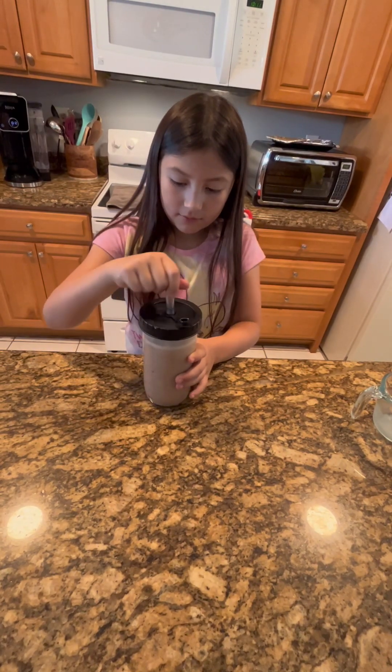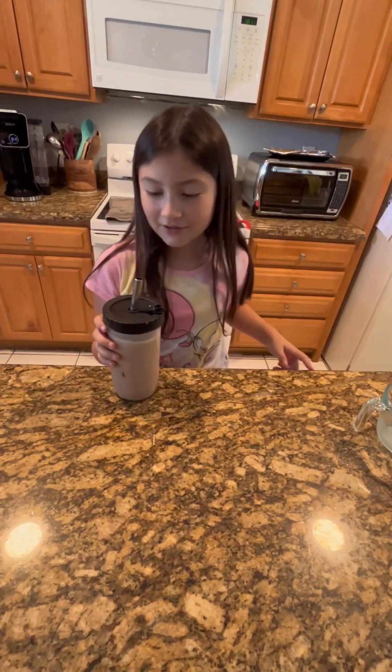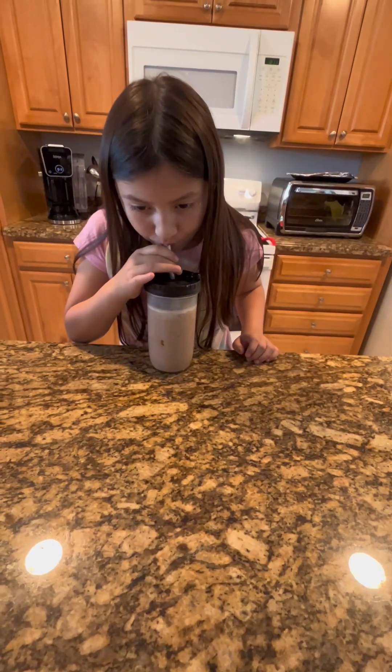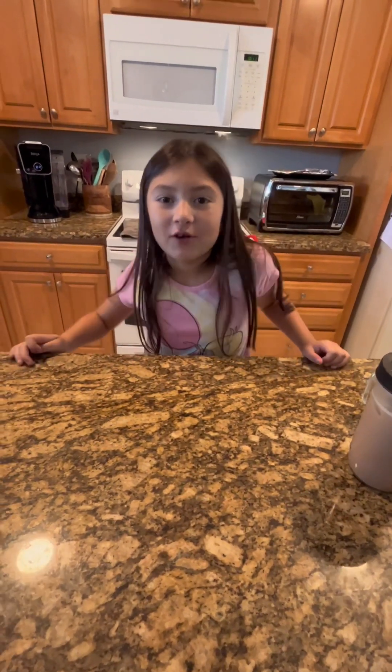Let's stir it a bit. We like to use these cups so you can shake it well. And now, the testing. It's good!